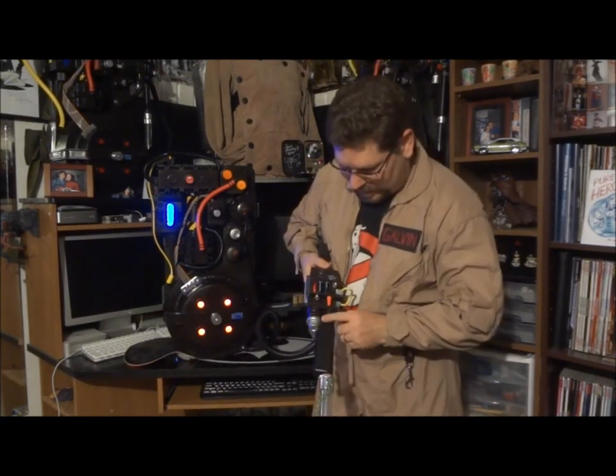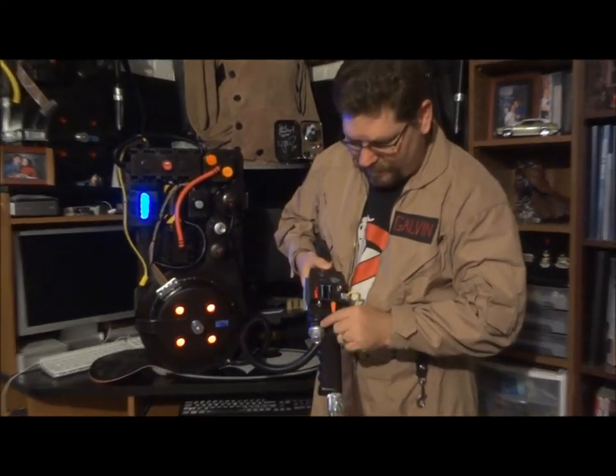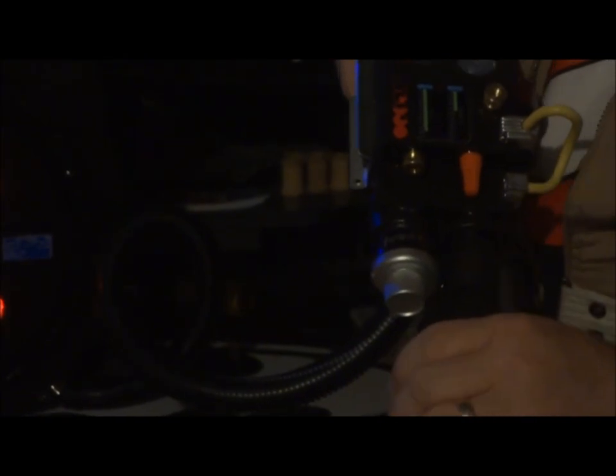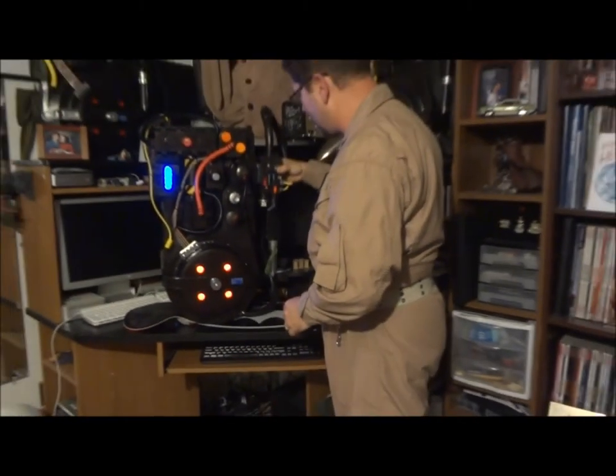I was actually able to make the Clipper Minimatics out of five outer energy bottles — so that's a new addition, a little extra touch there. So here it is, my latest and greatest Proton Pack.